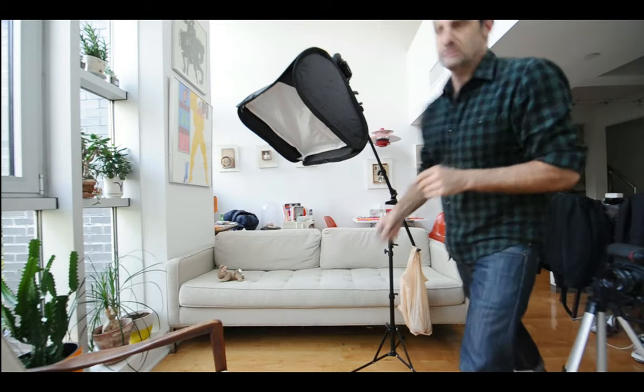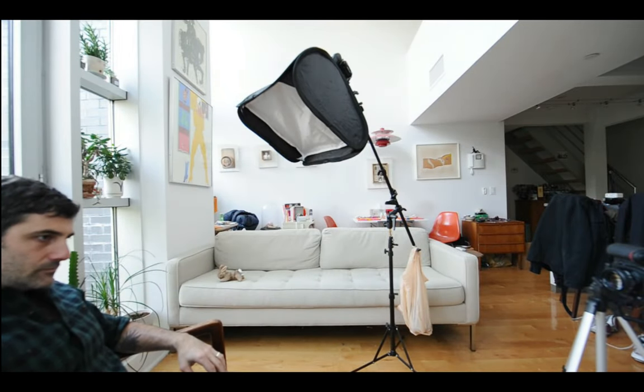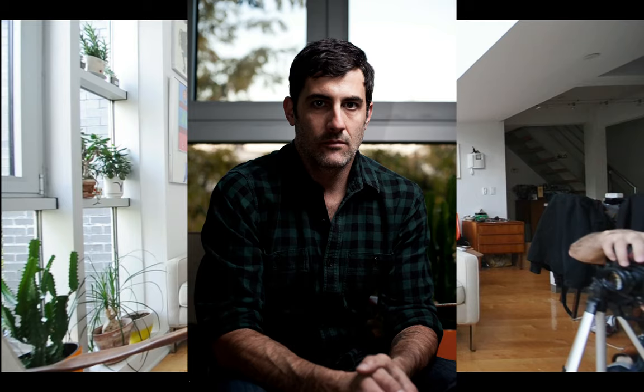I'm going to get down to the chair and we're going to see what we get. Alright, let's see what we got. Not bad — very moody lighting. I think it's actually very cool.